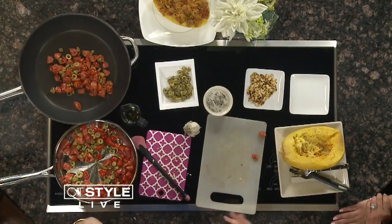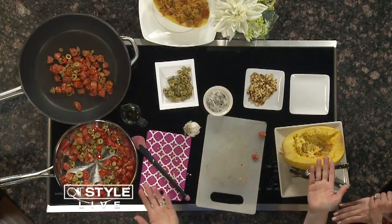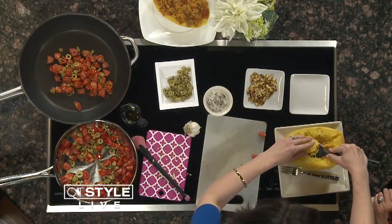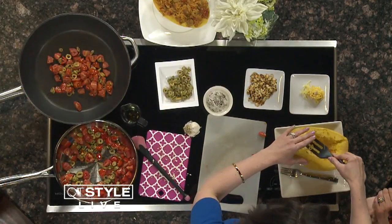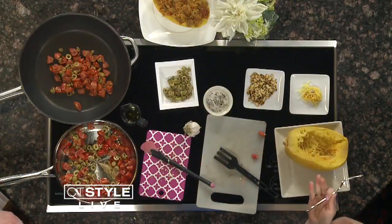Sauté this for about half an hour, which coincides with your squash cooking — so everything comes together at the same time. Let it cool, then get your kids involved. Pull out the top layer, which is the goopy center, like a pumpkin. Then use a fork to pull apart the strands and it becomes just like pasta. This is really the original zoodles — mother nature's zoodles before the spiralizer came along. Kids love the magic behind it, and it's vitamin-packed.